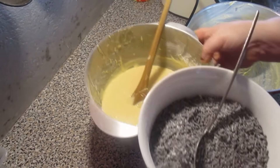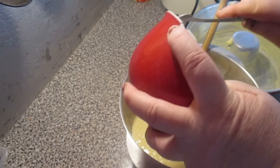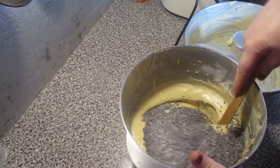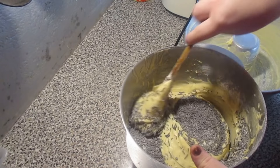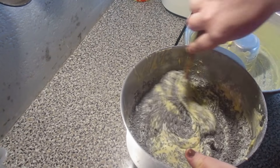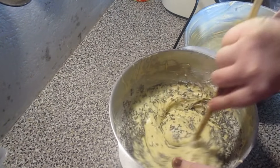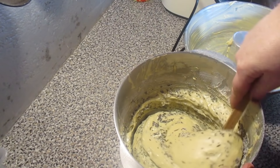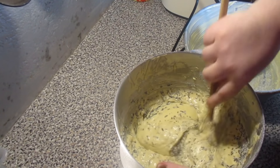Now we're going to mix the prepared bowl. The flour — if you don't have flour, you can put it now. 1 colher of flour.